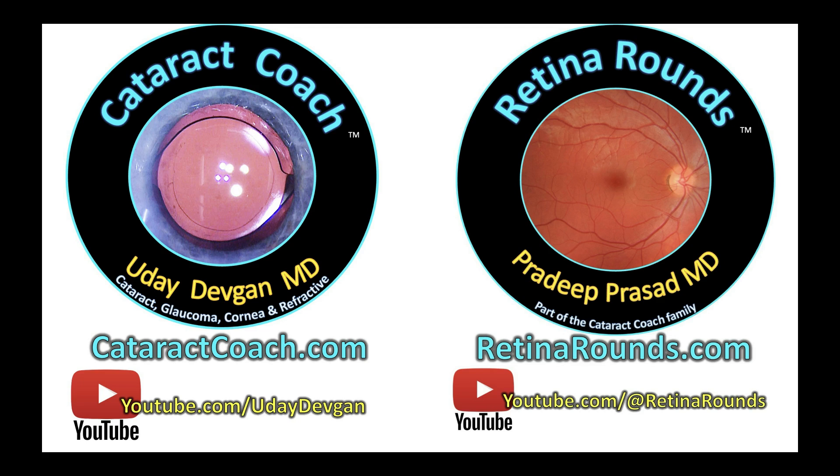Remember, check out retinarounds.com, our new sister channel — you're going to love it. Sign up for the free daily email at retinarounds.com.